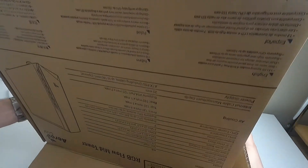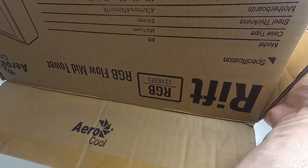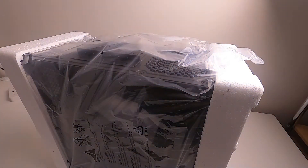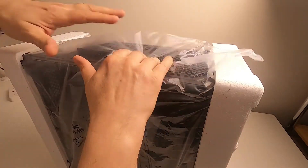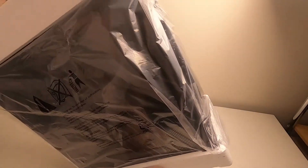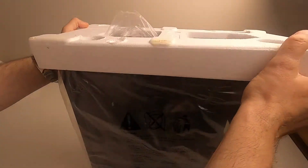There we are — lift the box off the case rather than trying to get the case out of the box. I'll just chuck the box out of the way and work out which is the top and which is the bottom. That's the bottom, so we'll do that one first, because hopefully that's where they'll have wrapped it — and they have.